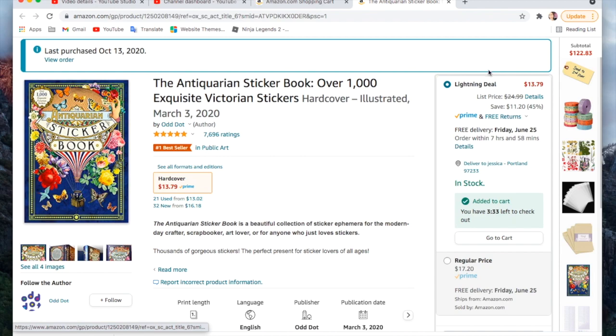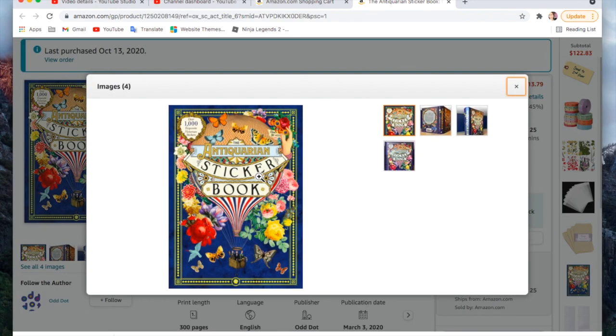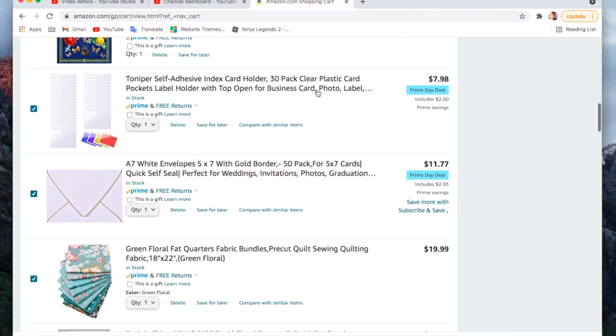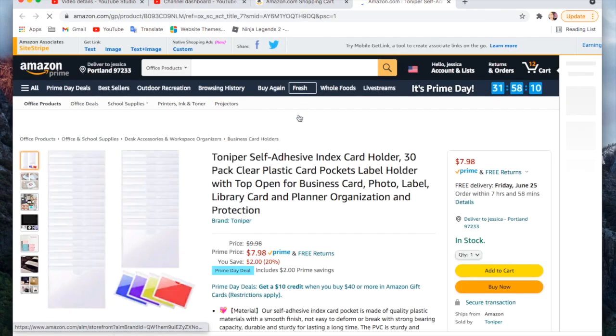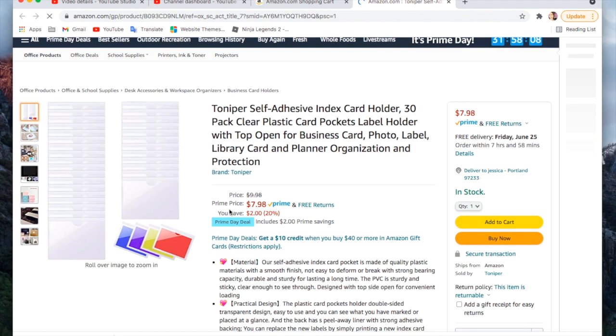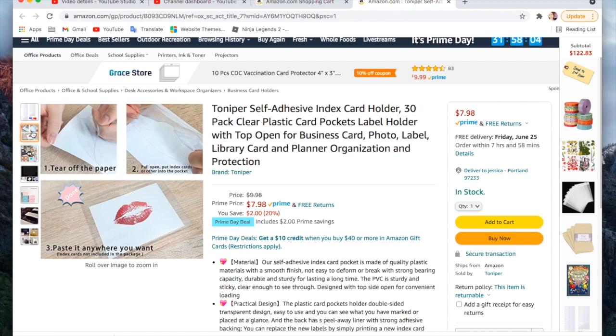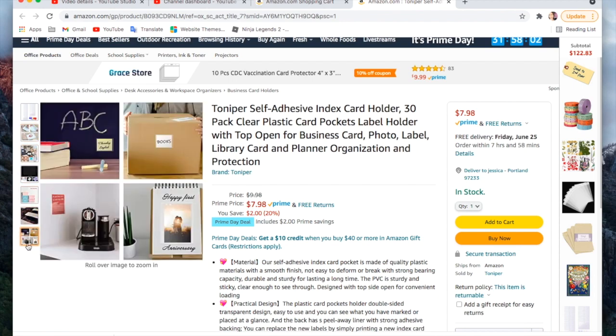I'm grabbing another one of these sticker books because they are on the Prime Day sale and I gave away my last one. You can see I'm pointing to where it says 'lightning deal' — I think this particular lightning deal was still going on for another eight hours. There are a bunch of lightning deals that you want to grab quick if you see something you like.